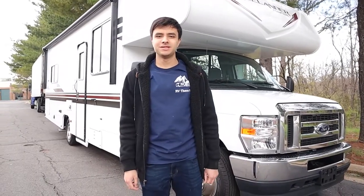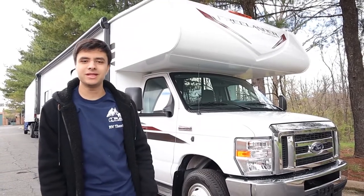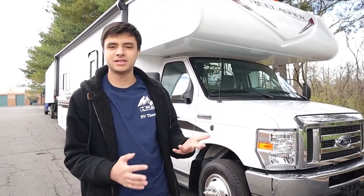Hello, I'm Dan from ACB Rentals and Sales, and today we're going to be taking a look at our 2023 Coachman Freelander 27QB. I'll be showing you everything you need to know about the outside and the inside so you'll be all set and prepared when you decide to rent from us.